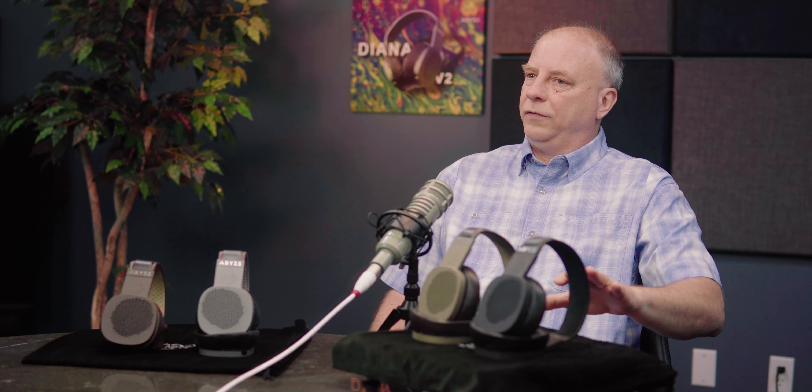In terms of music genres, the Diana Phi is just raw resolution — it's not hiding anything. It's going to tell you what you're playing, so it's going to be a little more picky not only with the electronics but with the music. It demands higher quality recordings. If the recording is distorted, that's what it's going to sound like on the Phi. The V2, on the other hand, tends to be a little more forgiving on that — it's got a bit of a smoother presentation without losing clarity, which is a trick and hard to do.